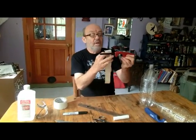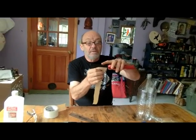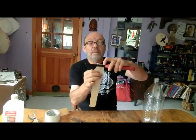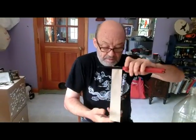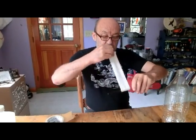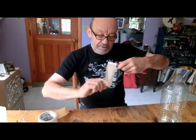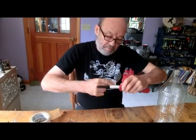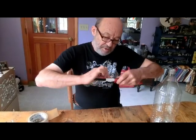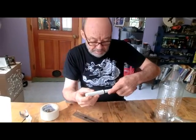Get it square on to start, then try and keep it nice and smooth. The idea here is I'm trying to bring this barrel up to the size of the inside of this piece of pipe. Let's see if I've put enough on yet.